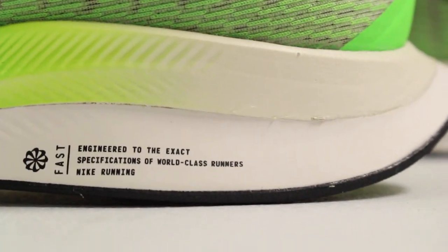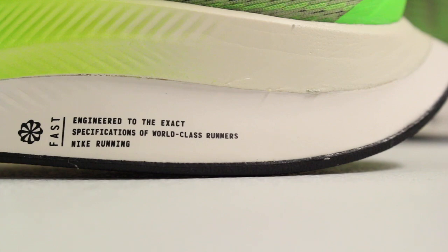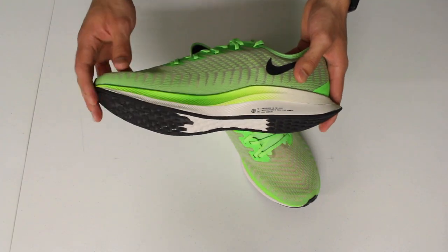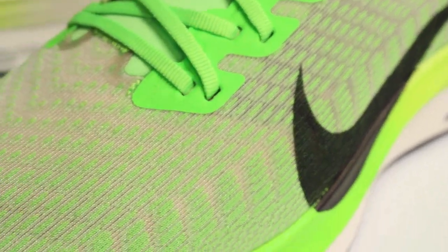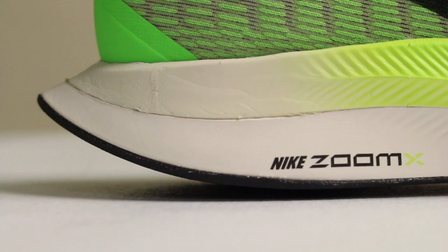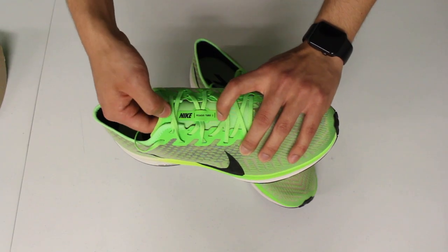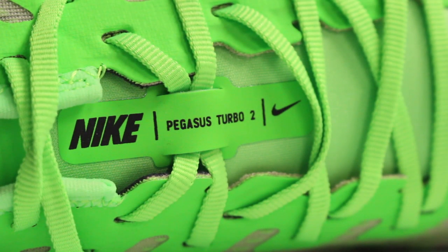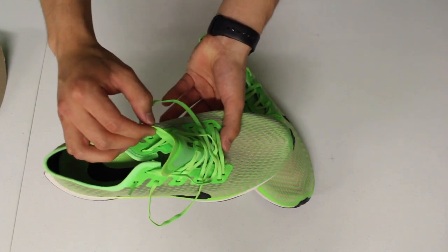And then the logo message that comes on most — if not all — of the Zoom X sneakers that Nike makes: 'Engineered to the exact specifications of world-class runners,' and then Nike Running branding as the last line. Just like on the outside, the inside is pretty minimalistic when it comes to details. I'm really impressed by the pattern running throughout the upper. I also forgot to mention that on the outside of the sneaker on the midsole, you have Nike Zoom X branding to represent the type of foam, and right below the laces attached to the tongue you have Nike branding.